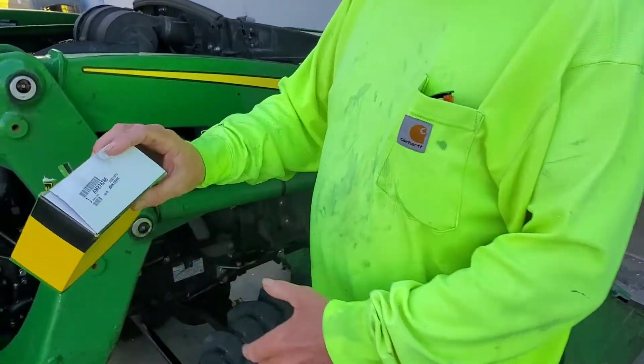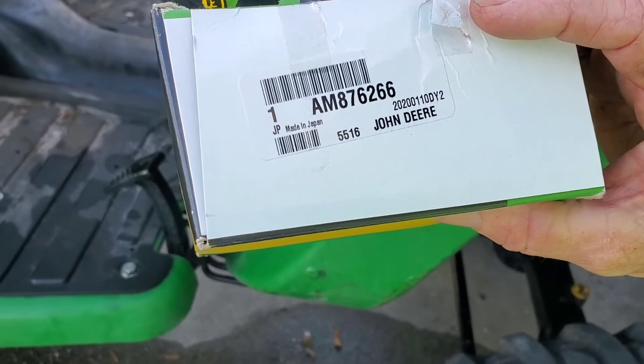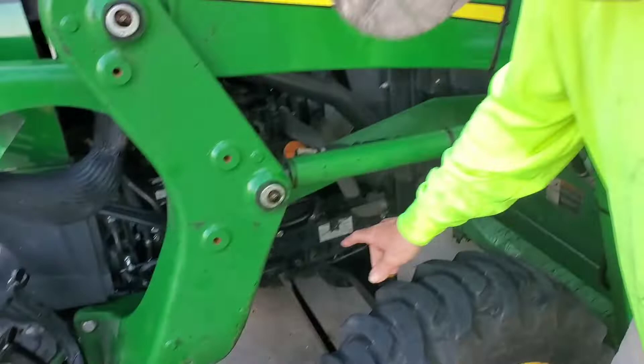I ended up not having to change it out because once I took the old one off and got a new one, I figured I would check one more step before I put the new one on. Your part number is right here — it's AM876266. That'll be your fuel pump, and it's going to look like this right here.